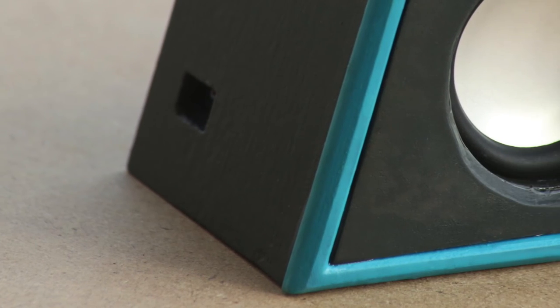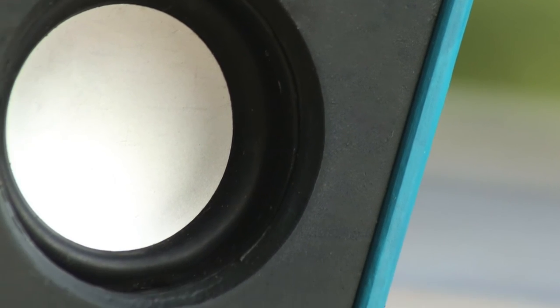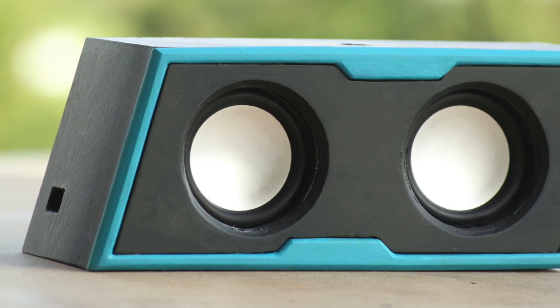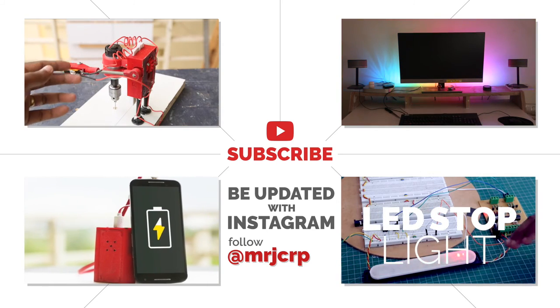Now I can close the enclosure with the back door. With that, the Bluetooth speaker is complete. The STL files for this project are in the description — please download them. A video explaining the finishing process and all related videos are also linked in the description. My Instagram handle is at mrgcarp. Thank you for watching — until next time, happy learning!